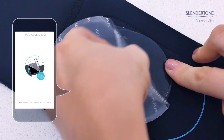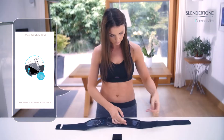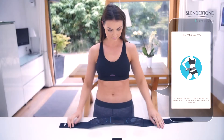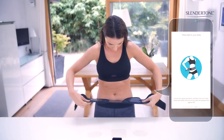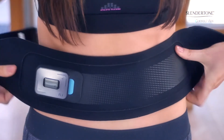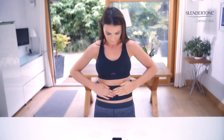Remove the clear plastic covers from the gel pads. Keep the covers because you'll need to place them back on the gel pads after your toning session. Place the belt on your body. Center the gel pad over your navel and the oval gel pads on either side between your hip bone and your ribs. Fasten the belt tightly and press the gel pads firmly against your skin.